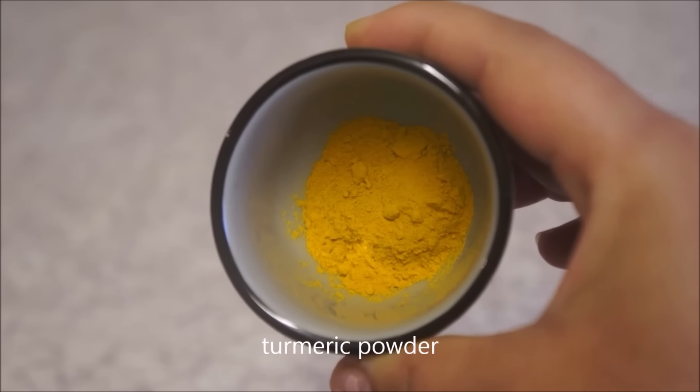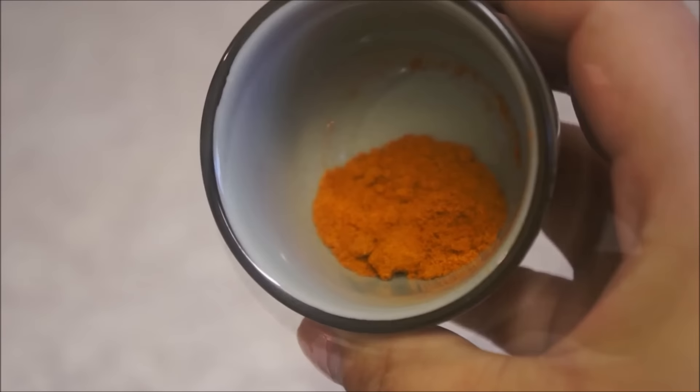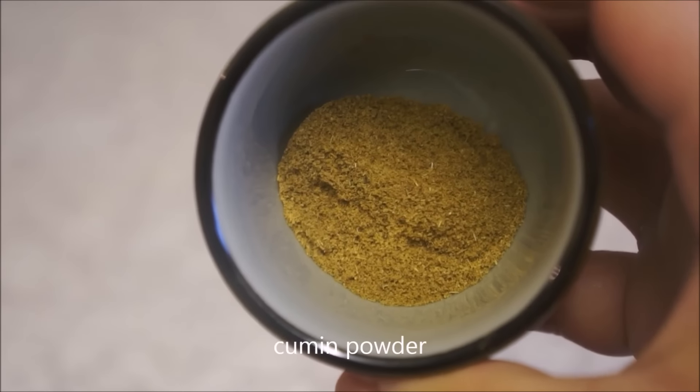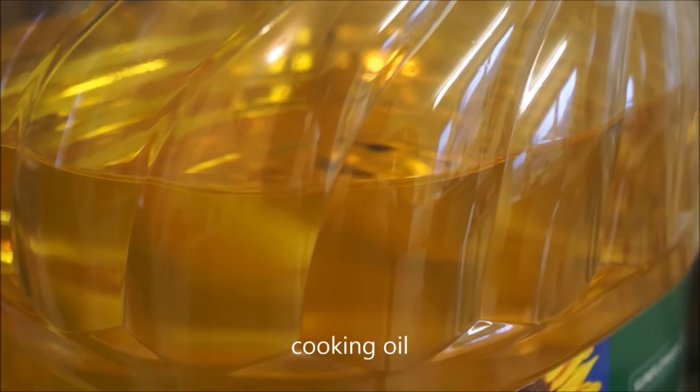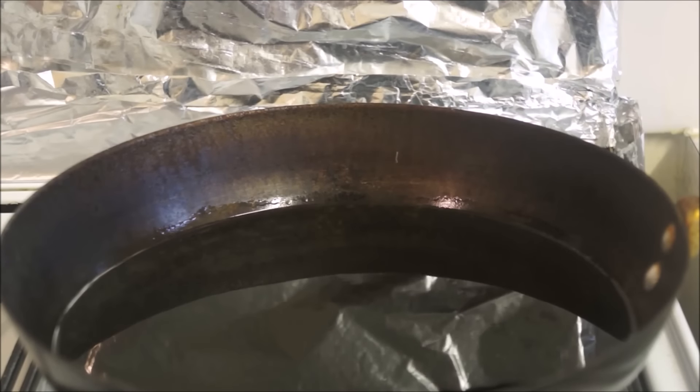You will also need salt, turmeric powder, red chili powder, cumin powder, and cooking oil. First, get your oil ready for deep frying your potatoes.